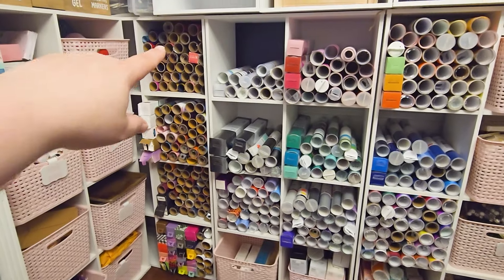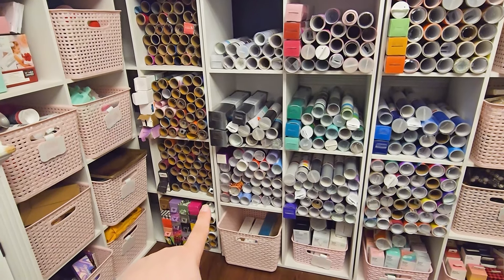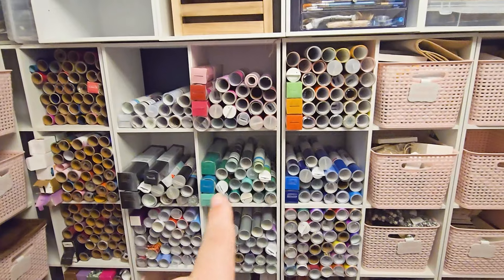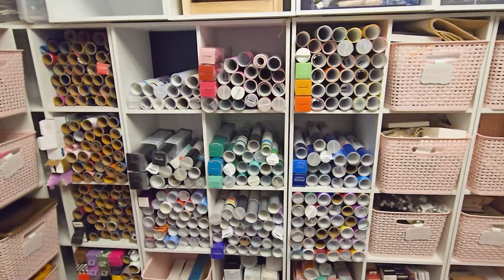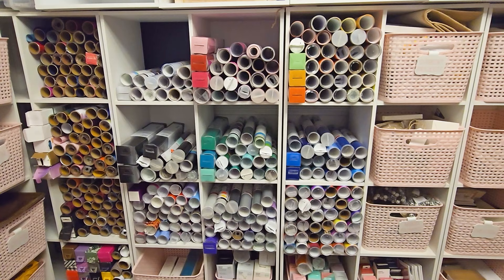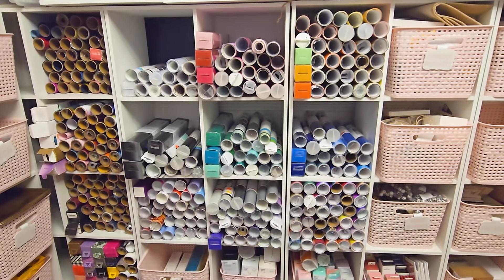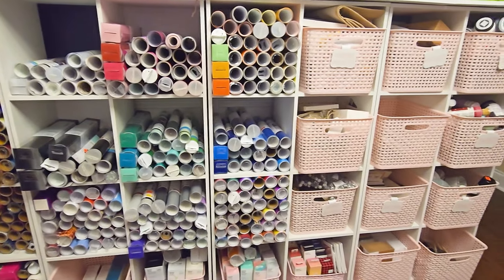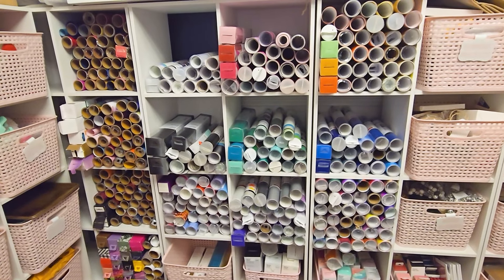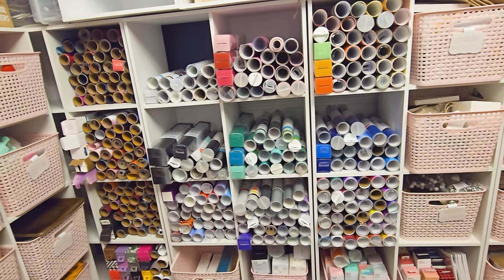So we have solid, solid mixed in with a little bit of my glitter, all of my glitter iron on, and then my sublimation and flock or puff vinyl. Now in the next three columns are all of my adhesive vinyl. Now they are mixed in with permanent and removable, just because if I were to divide them out separately and also by color, I would not have enough room for all of this storage space over here.